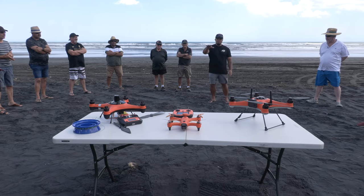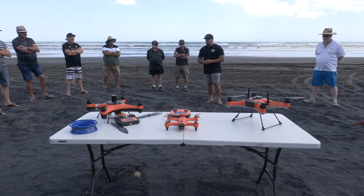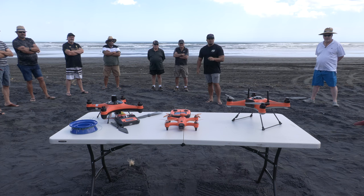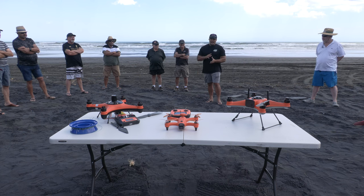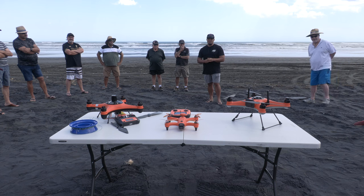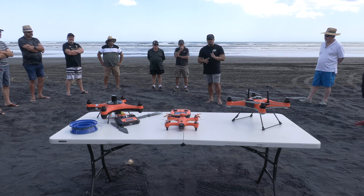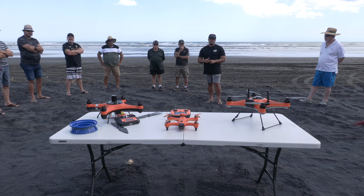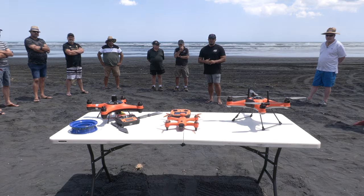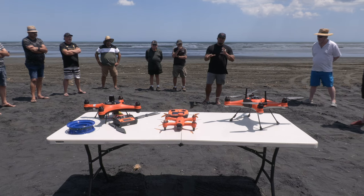The FD1 flies in up to 22 knots, the Spry up to 15 knots, the Condor 15 to 18 knots, and the SD4 is around 22 to 25 knots. So you've got quite a good range. The payload capacity combined with the wind tolerance on the FD1 is pretty amazing.